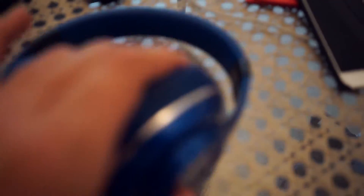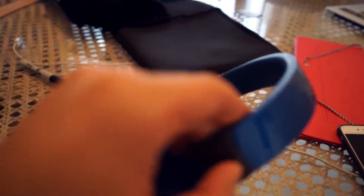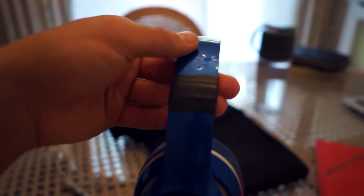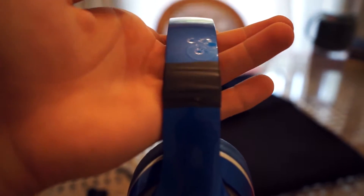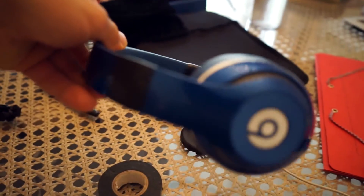That is a pretty clean job. What I went ahead and did was taped it around. It's actually only the right side that's affected, but I went ahead and did the left side as well, so now at least it looks like I have the Beats commando edition — Beats blue commando edition.